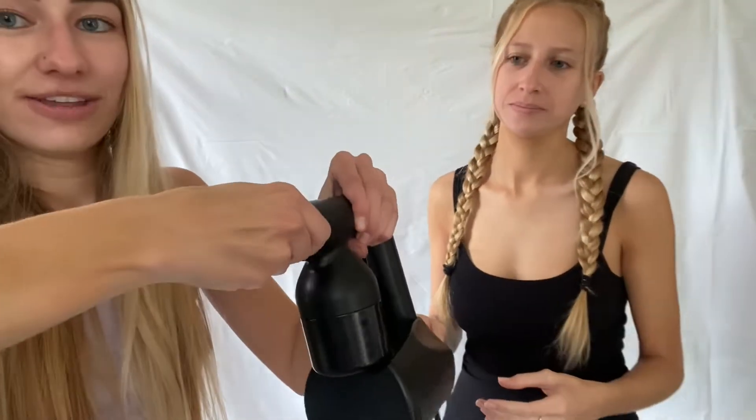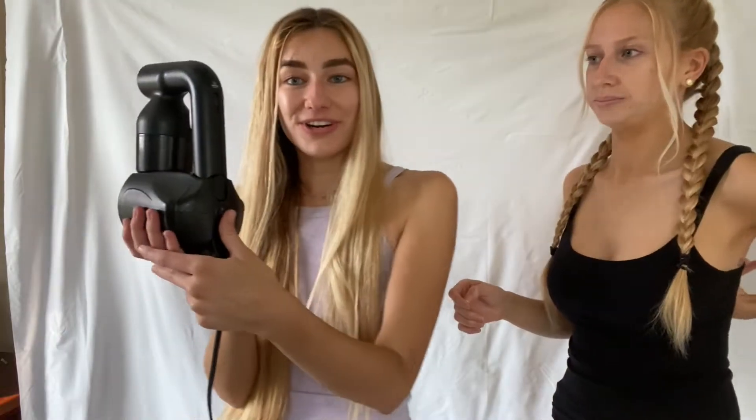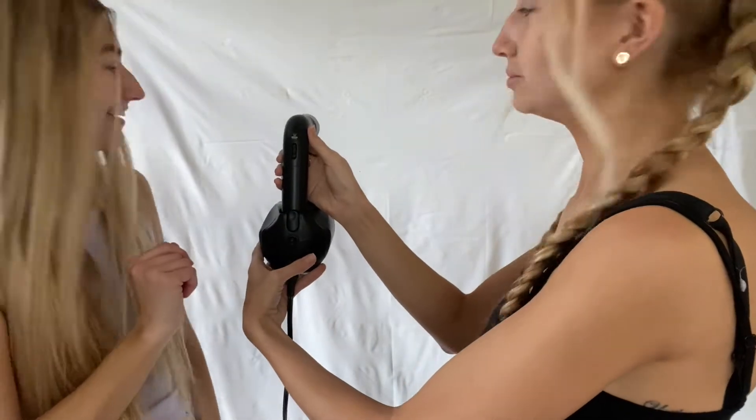There's a nozzle in the front and you can turn it either way so it sprays in different directions. We just keep it in one position the whole time. Then you turn it on — make sure you have it pointed somewhere easy to clean because sometimes it spurts out a little bit at the beginning. It's okay, it happens.